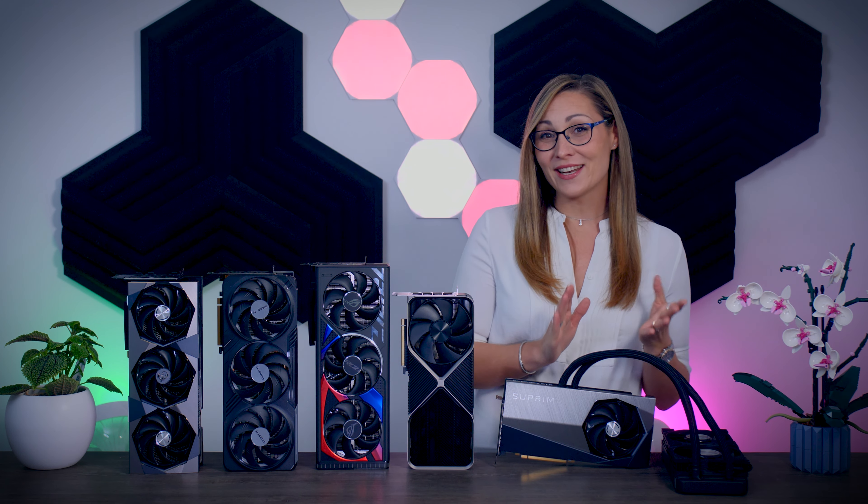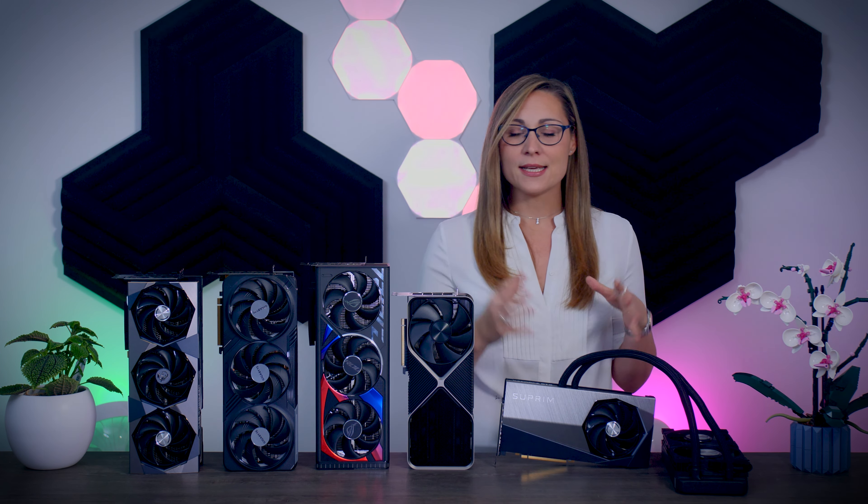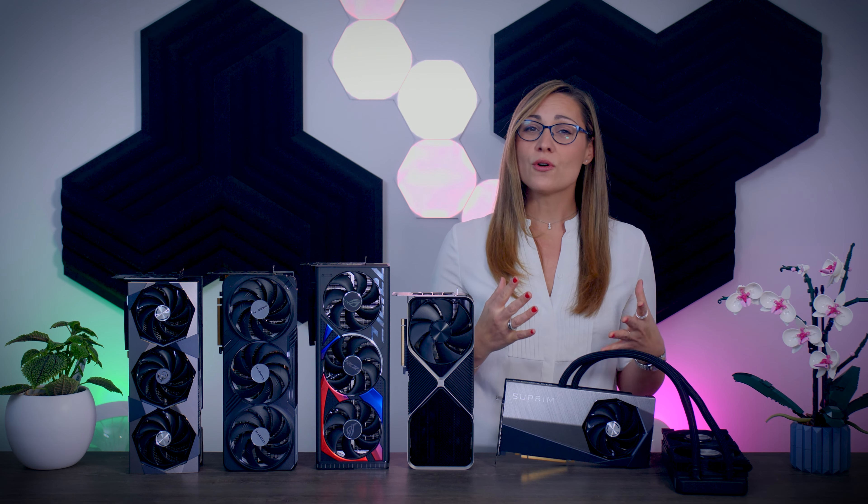It has been a couple of weeks since RTX 4090 graphics cards launched, and so far I managed to test five different models. Even though it is already well known what to expect from the 4090 chip itself, I thought it would be a good idea to see how these five different cards compare to each other when it comes to performance, thermals, noise, and all the different features they offer.